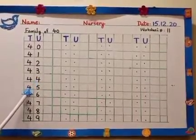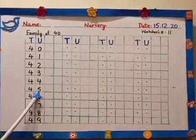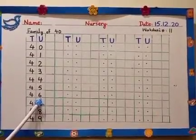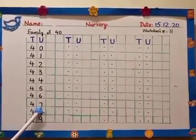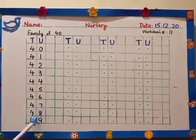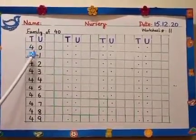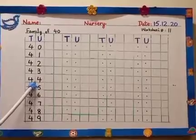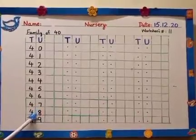Good. 40 and 5, 45. What comes after 45? 40 and 6, 46. 40 and 7, 47. Then 40 and 8, 48. 40 and 9, 49. Now let's read them: 40, 41, 42, 43, 44, 45, 46, 47, 48, 49.